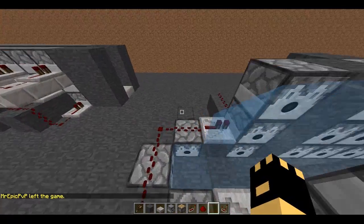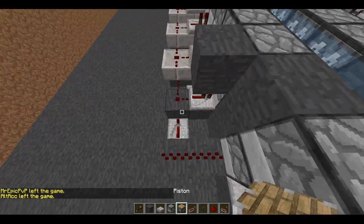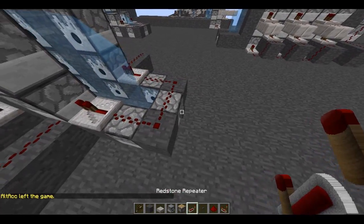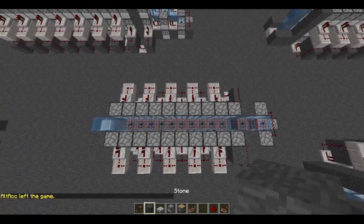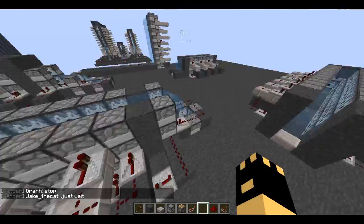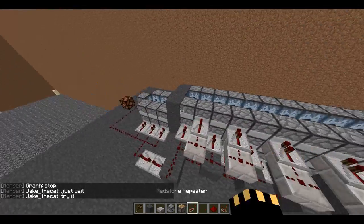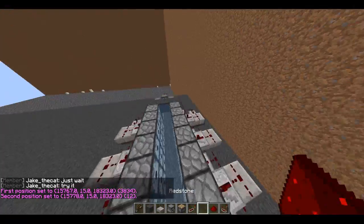This is a 10-block booster. Let me grab a button — see, it pushed it all in there. Okay, on to the next one. This is a 12-block booster.